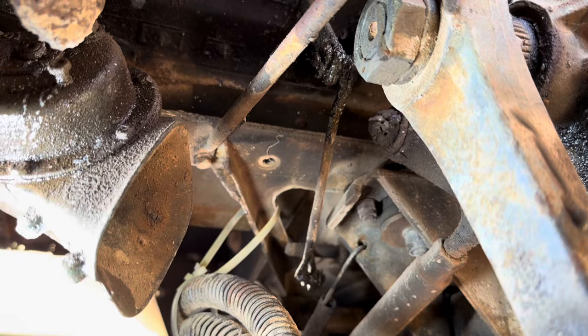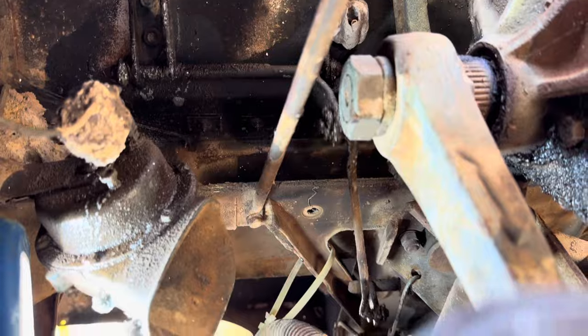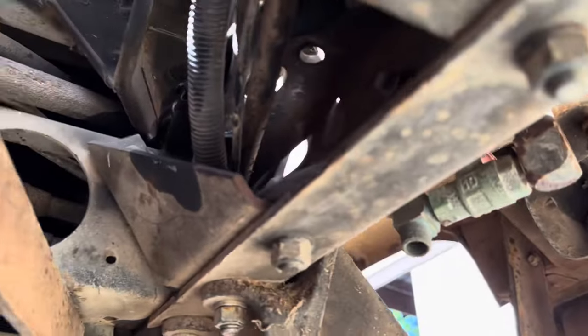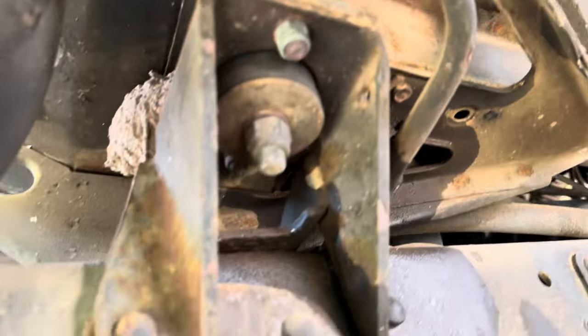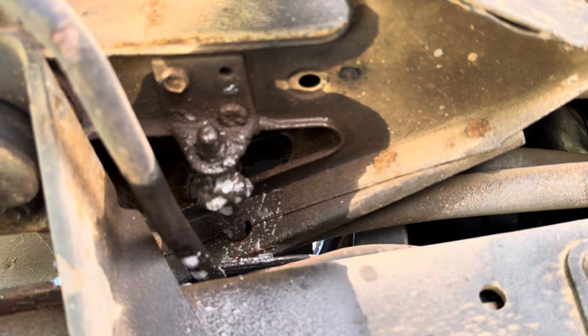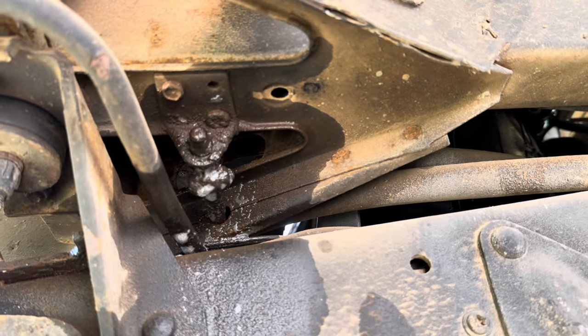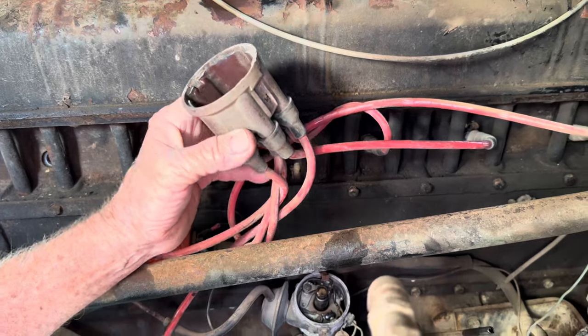I've lubed up all these points — all these moving points on the throttle — and sprayed them with CRC in the hope that we can get a nice smooth throttle that will return to an idle. A lot of these older things, that sort of thing can rust up, and if they're diesel powered it's usually the stopper cable that's seized or it won't return. It's starting to feel a bit better; the CRC might be starting to soak in. Meanwhile we're probably flooding the carburettor pretty well. That is starting to feel quite good there now. I've just got the distributor cap off and I'm having a good look inside.